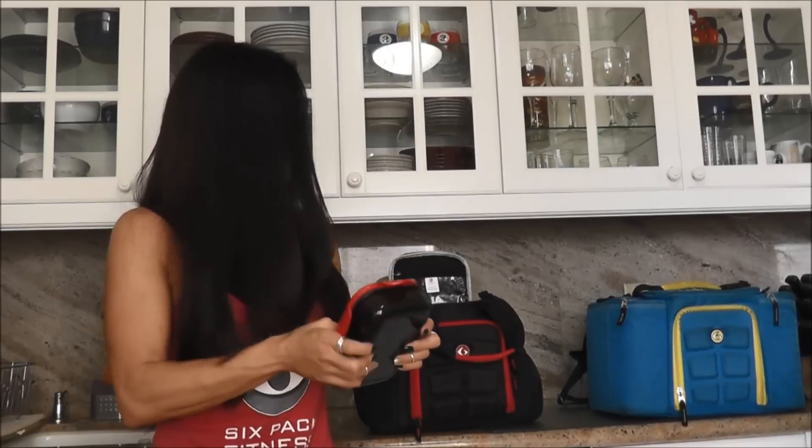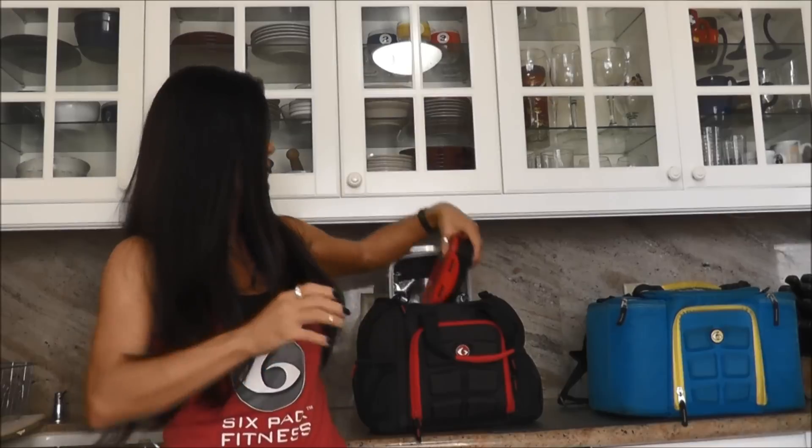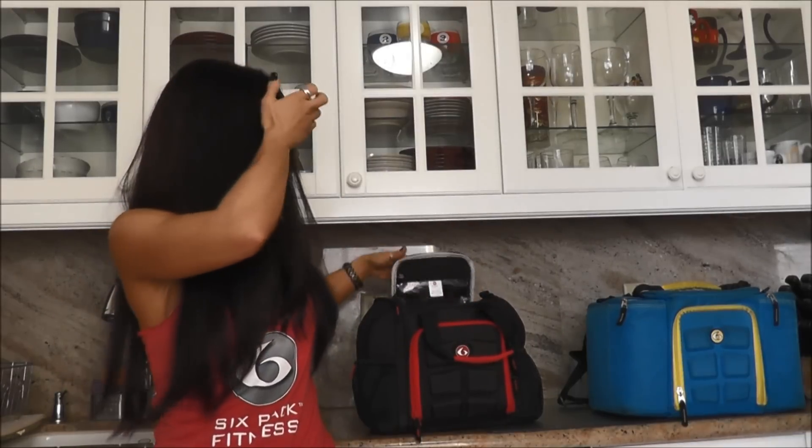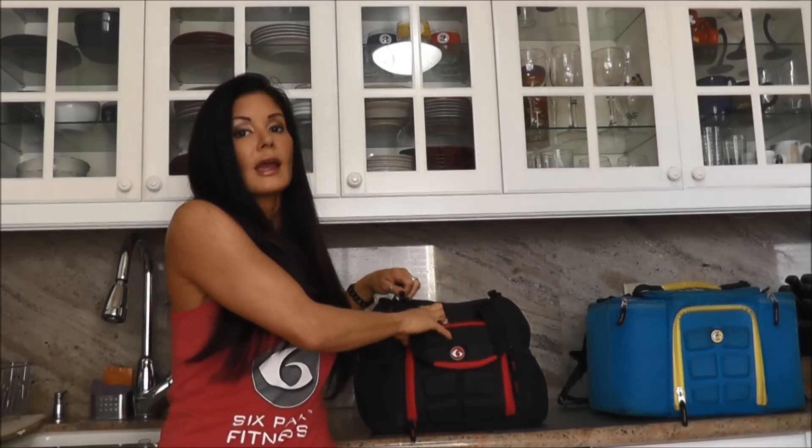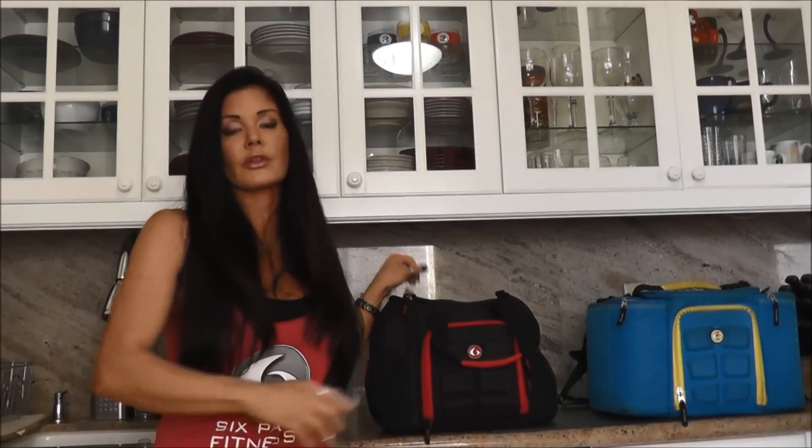I've been living with this for four or five days because I got this over at Olympia. Six Pack Bags had an awesome booth at Olympia — they've just grown by leaps and bounds. They're coming out with new products in 2015. They have bags that actually look like women's handbags now, and they're also coming out with a line of regular luggage. Stuff's seriously amazing.